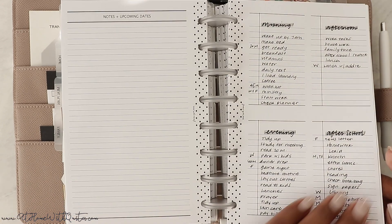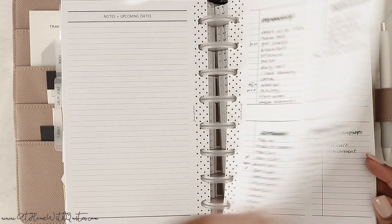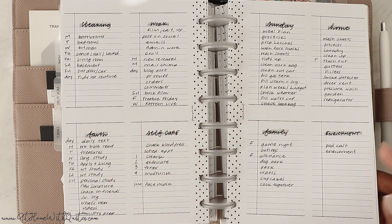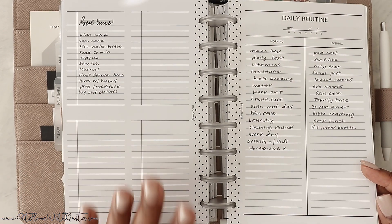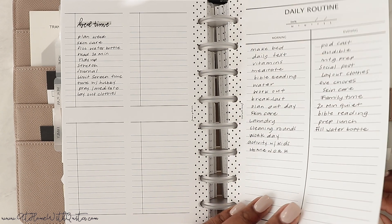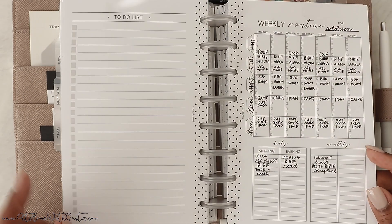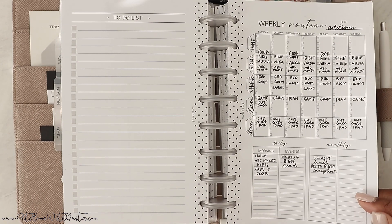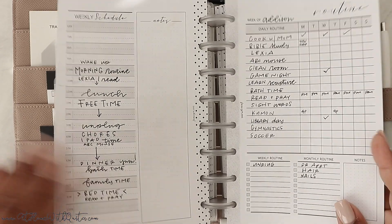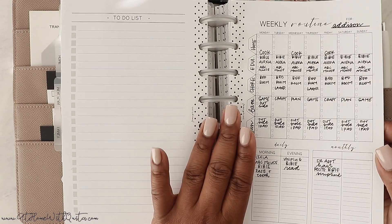My routines include morning, afternoon, evening, after-school, cleaning, work, faith, self-care, Sunday, home, family, enrichment, and bedtime — I keep those in there for reference, though I pretty much know what I'm doing by now. I also have daily routine inserts, Addison's routine, and some blank fill paper stacked with a clear page on top of some vellum with a teardrop rose gold paperclip and the Hustle and the Glow journaling cards.